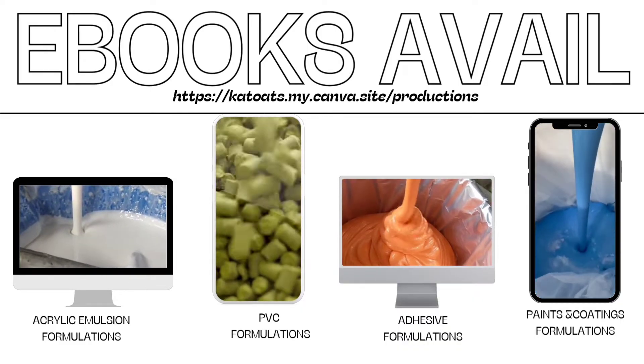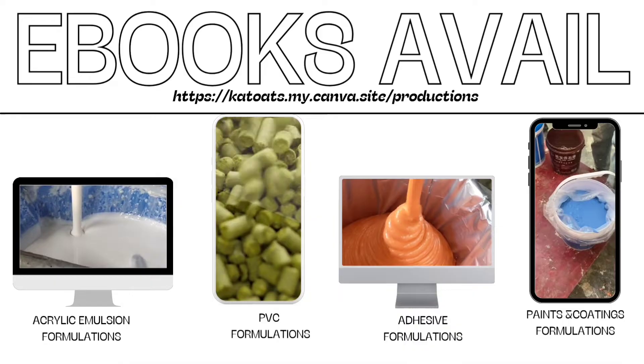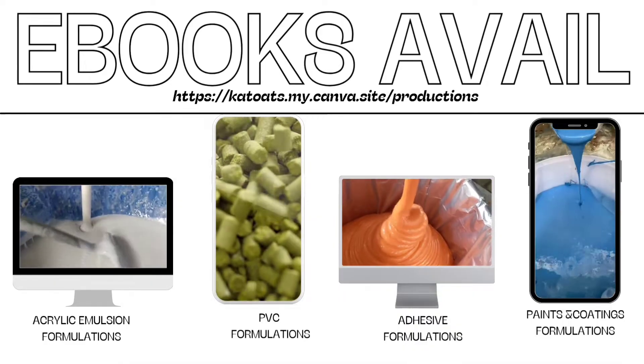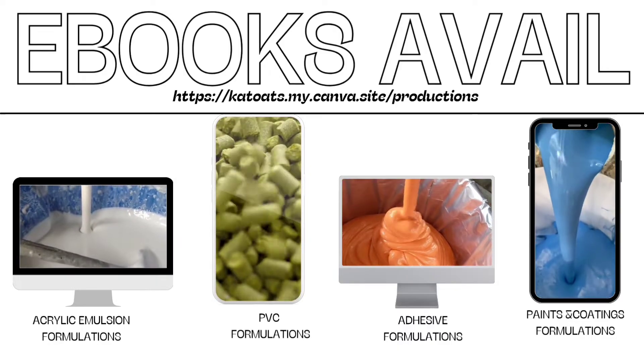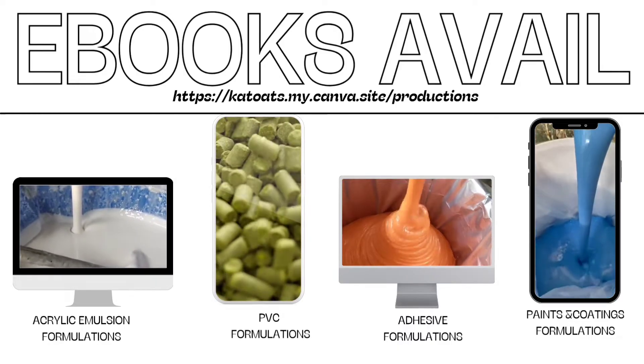Here we deal with new formulations and research. We also have ebooks for paints and coatings, ebooks for acrylic emulsion, ebooks for adhesives, and ebooks for PVC byproducts.